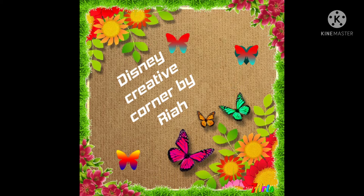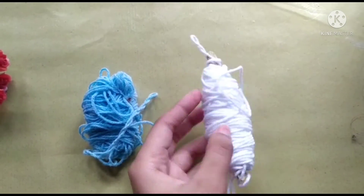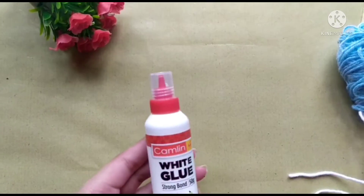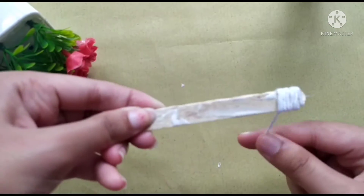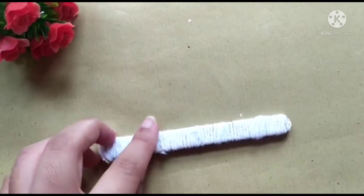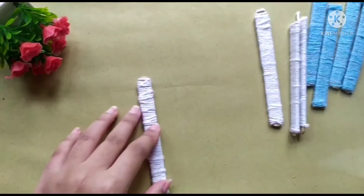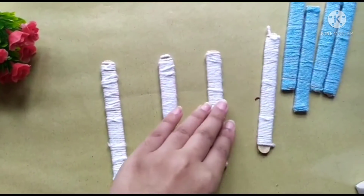Hey guys, welcome back! Today I'll be showing you how to make a tea coaster using ice cream sticks. All I need to make this tea coaster is some wool thread, some popsicle sticks, and some white glue. You can also use hot glue. So let's get started!